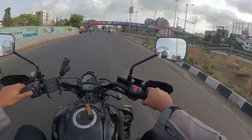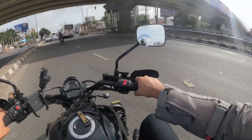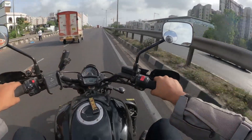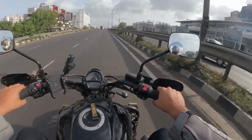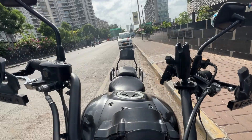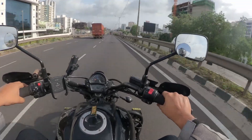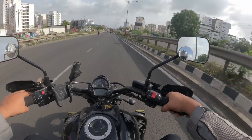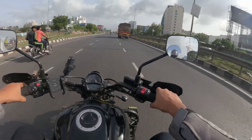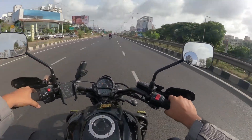The first thing I usually talk about on a bike is the handlebar positioning. I am 6'4" with fairly long arms, and the handlebar positioning and height is very comfortable for me. Maybe a little bit higher up would have been optimal, but this is not uncomfortable.